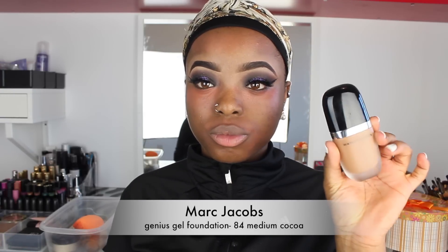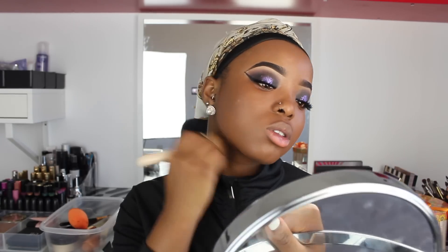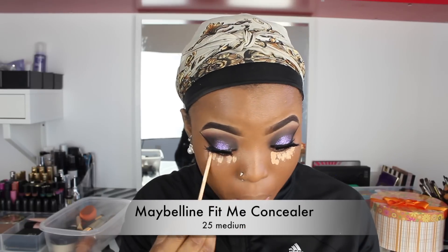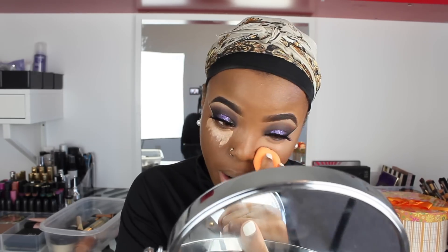For foundation, I'm using my Marc Jacobs Genius Gel Foundation in shade 84 Medium Cocoa. I'm going to use my Real Techniques Beauty Sponge to blend this all over my face. Then to highlight my face, I'm using my Maybelline Fit Me Concealer in shade 25 Medium as usual, and blending that out with my Real Techniques Beauty Sponge as well.